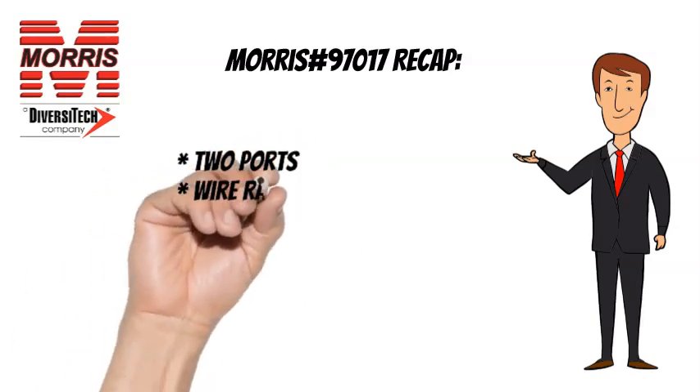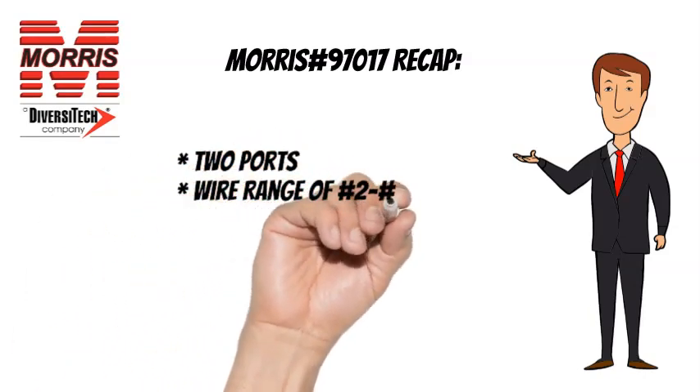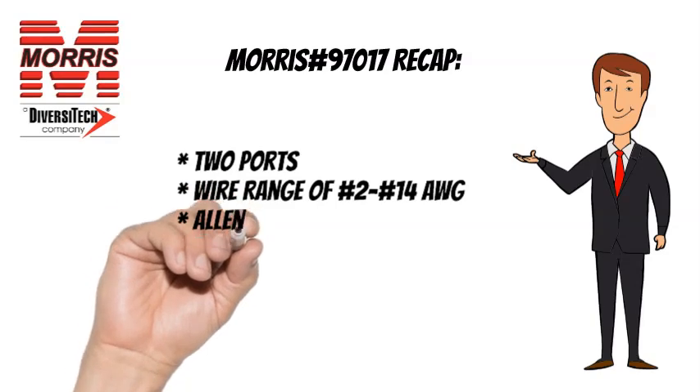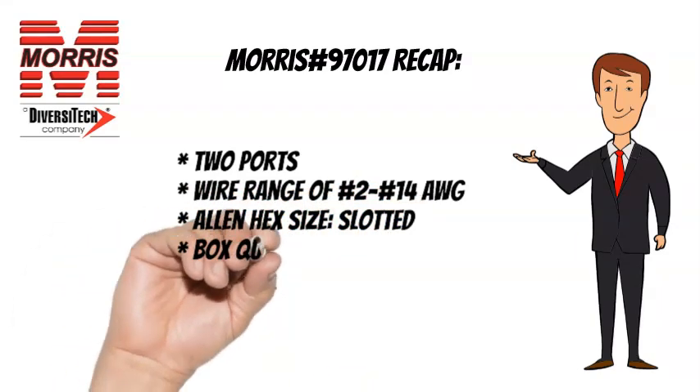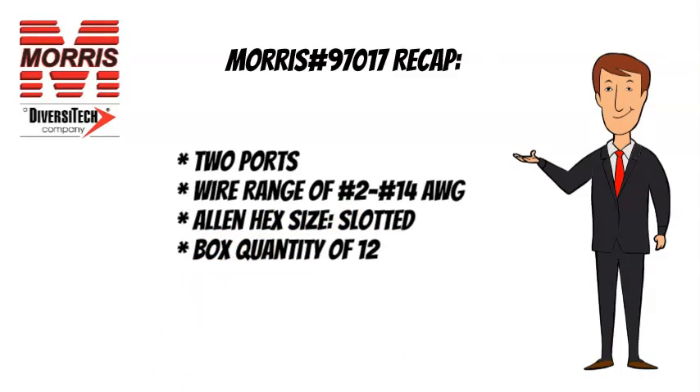To recap, the 97017 has 2 ports, a wire range of No. 2 to No. 14 AWG, an Allen hex size of slotted, and a box quantity of 12.